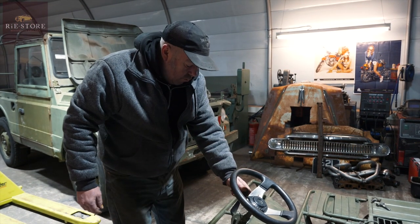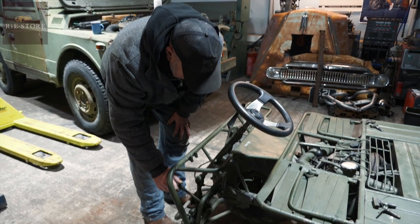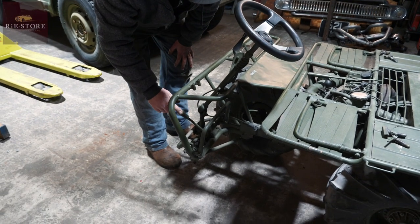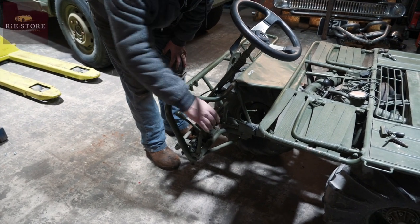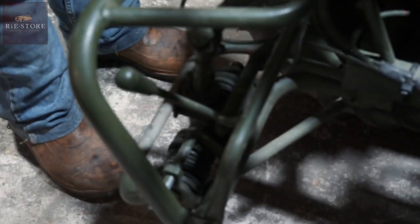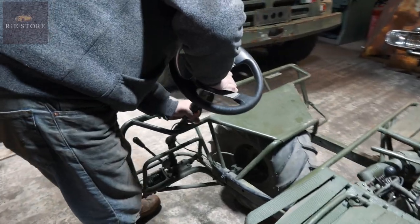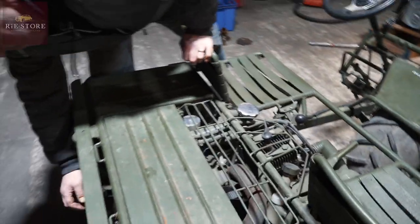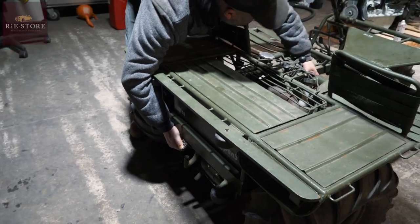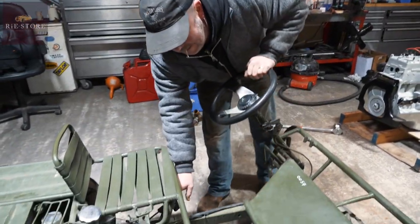It's got a hand throttle which is quite weird, and I'm guessing - I don't know - why would you have a lever on that brake as well? That's your foot brake. I don't know what that lever's for. Weird, isn't it? You pump a little bit of fuel up. Like I say, it's got no choke, so you have to give it a bit of a tickle and do a little bit of warming up.